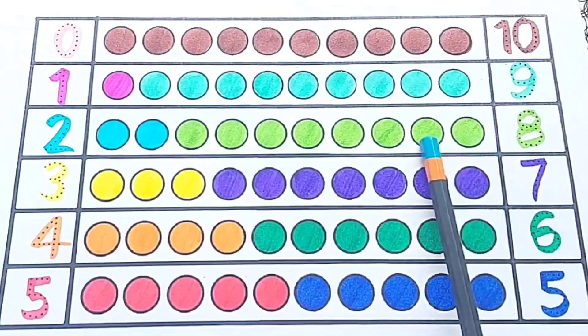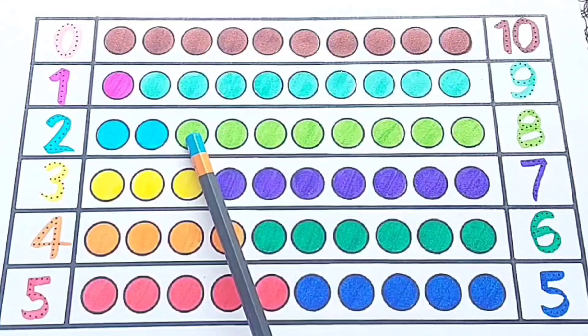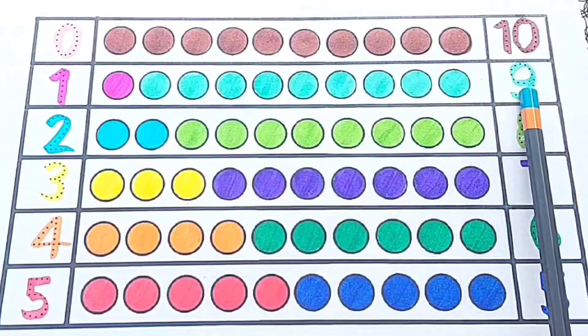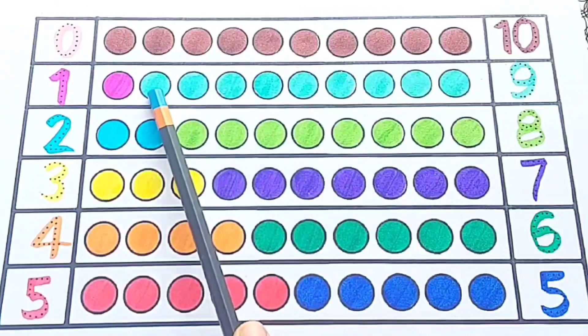Eight — one, two, three, four, five, six, seven, eight. Nine — one, two, three, four, five, six, seven, eight, nine.